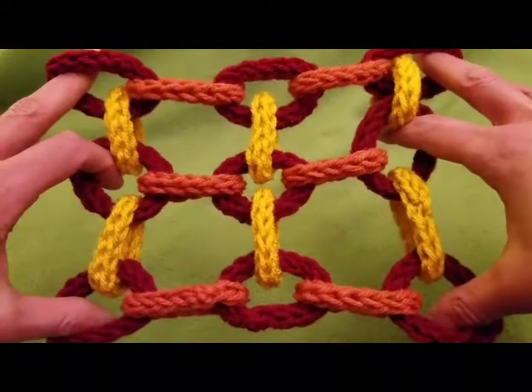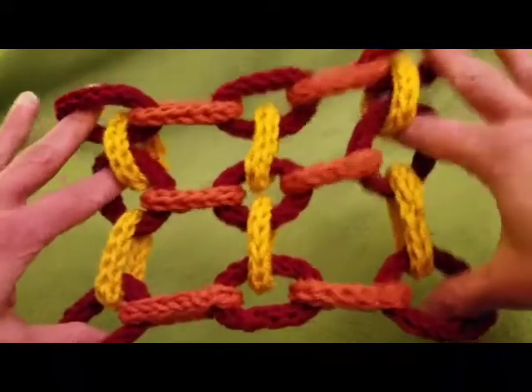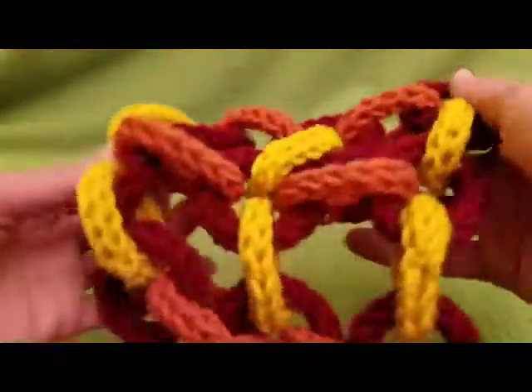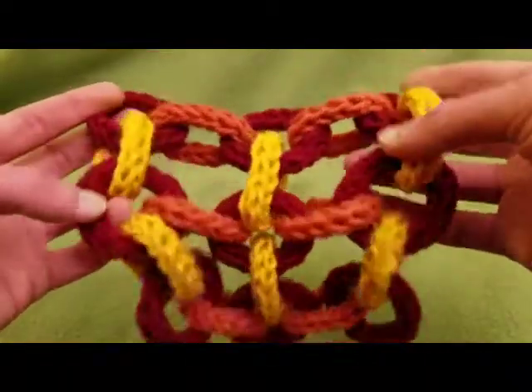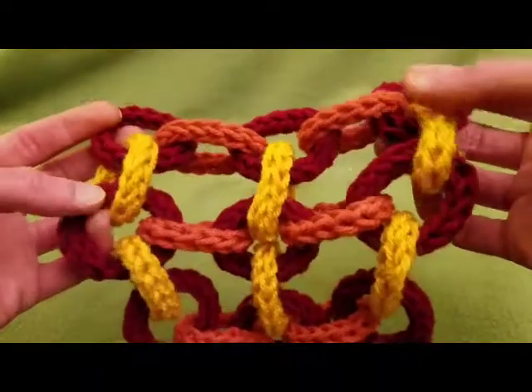Greetings my little Yarnivores! Fiberspider back again with another tutorial just for you, and today I'm gonna show you how to create what I have dubbed a spool knit chain link scarf, which could also be a shawl, a blanket, a what-have-you. There are many options open.